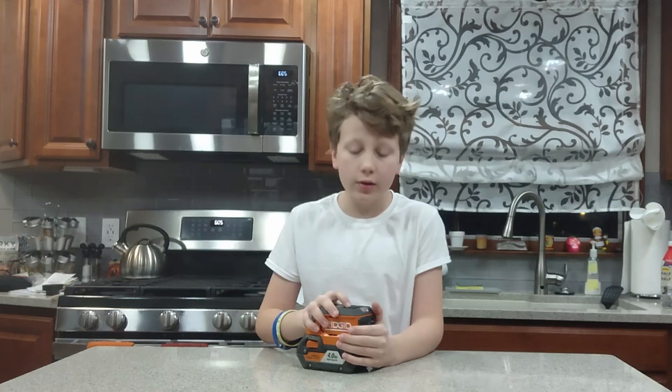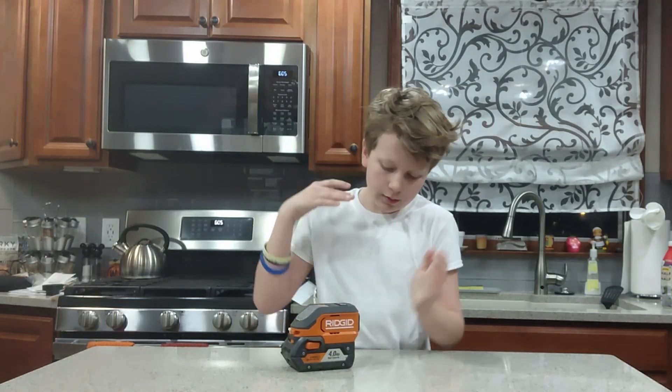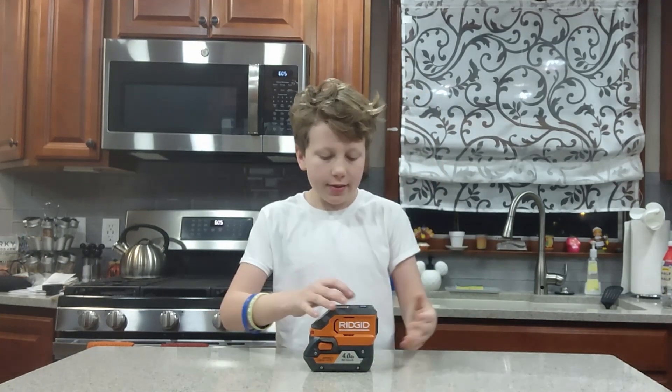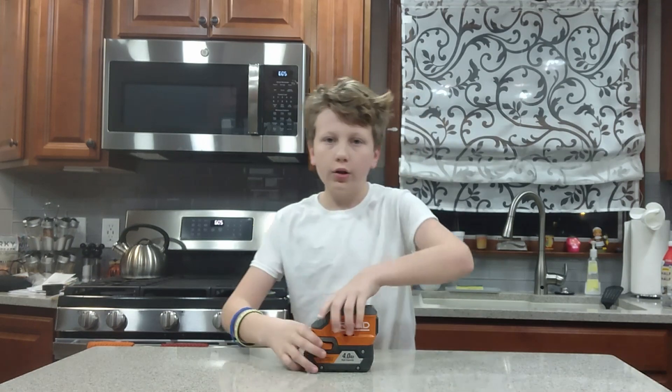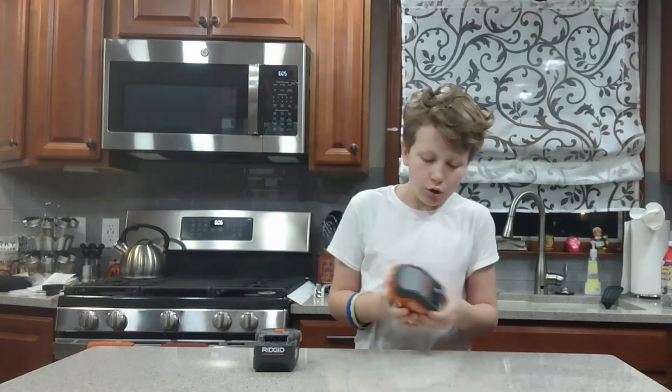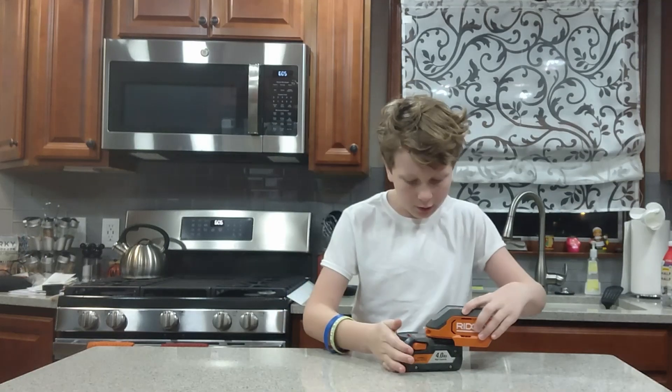We've been using this for a couple of months now, and it's already been impossible to go back to using battery banks that you obviously can't change the batteries of and have to charge. That's another thing going for this — you don't have to charge it every single time you want to use it. You can just grab a new RIDGID battery and slot it in.